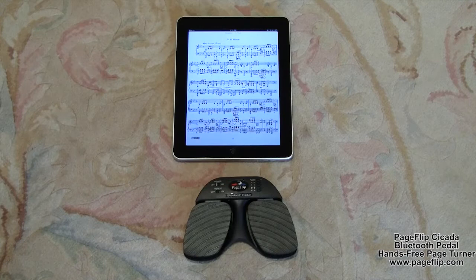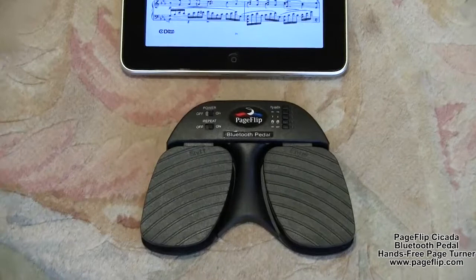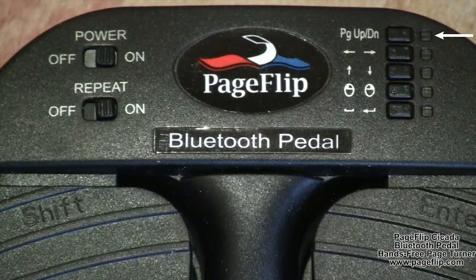By simply pressing a mode button, you can select among five different key combinations for the left and right pedals. They include page up and page down, left and right arrow, up and down arrow, left and right mouse click, and space and enter. Selecting these modes is as simple as pressing a button — no programming is necessary.